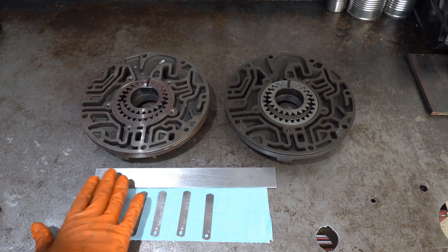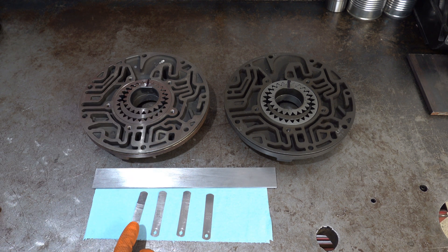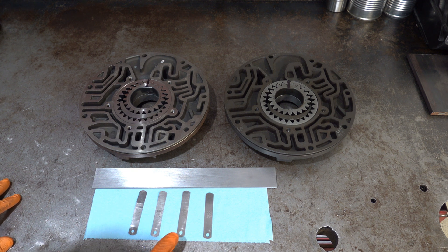We have a straight edge along with four feeler gauges: 1.5 thou, 2 thousandths, 3 thousandths, and 4 thousandths. I'm going to start with the 3 thousandths feeler gauge and then jump to the 1.5 thou in the event that I can't get the 3 thou to go underneath.